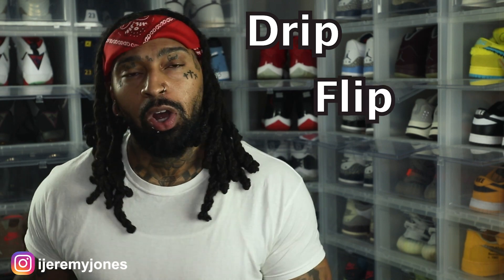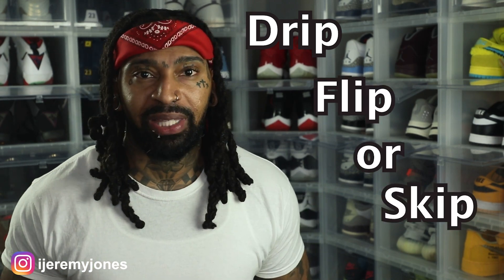We're going to be keeping things very simple today. We're going to be answering the basic question: are they drip, flip, or skip? Let's just keep it there.